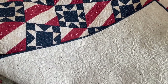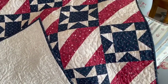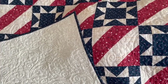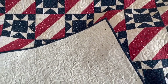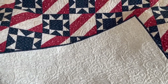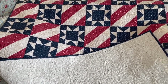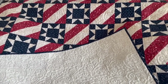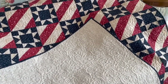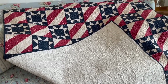I'm going to be putting a label on it. I have an extra block of the stars, so I'm going to use that as my label and have it machine embroidered in the center of the star with the date, the pattern, my name, and the name of my longarm quilter. And then I will be giving it to the representative that represents the Quilts of Valor in our area. This was real fun to work on.